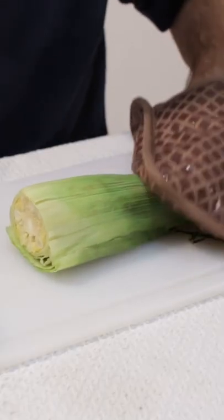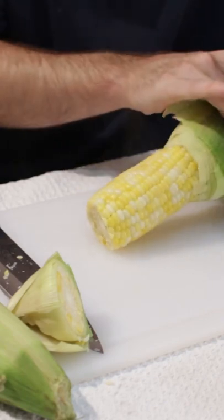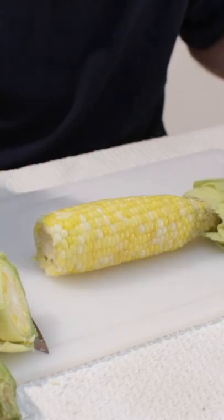What we are going to do is just pinch the end. And there you go — it came right off. Super easy, no fuss, no shucking, no silks. Awesome.